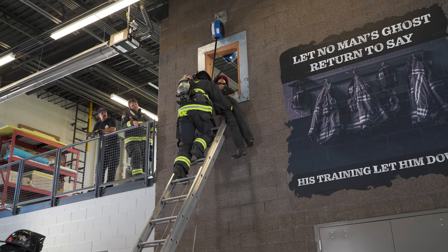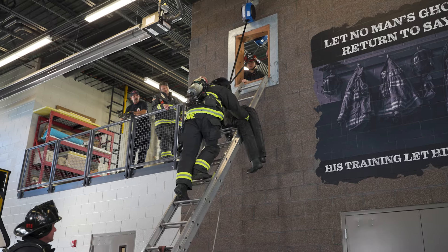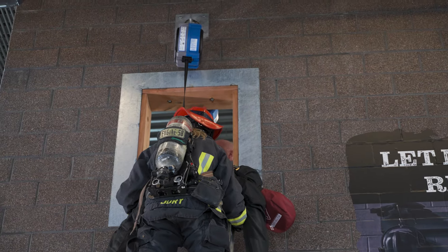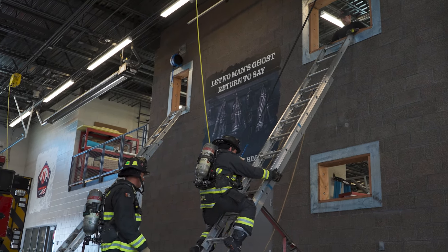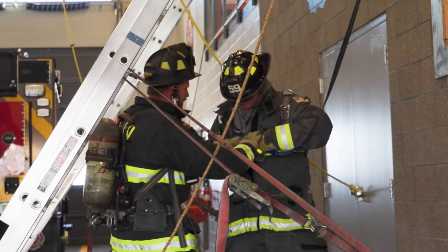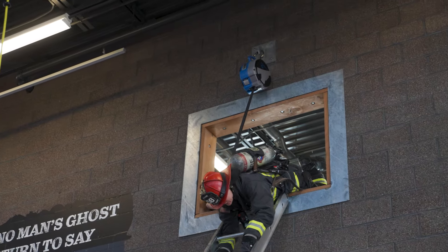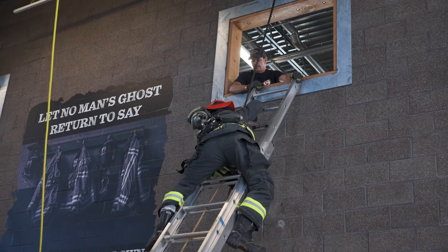We use the True Blues in a lot of different situations. In training scenarios for victim removal with either live victims or with a dummy, as a safety system in place of a belay. We also use them during candidate testing as a safety system for lowering. We used to use interlocking figure eights for our old safety lines and belay lines, and now we use the True Blues system as a safety line in those training scenarios.